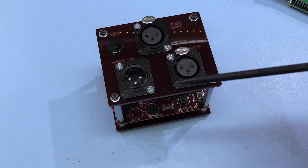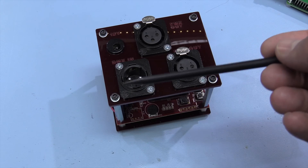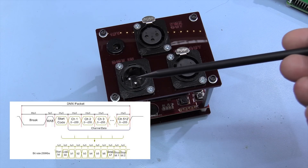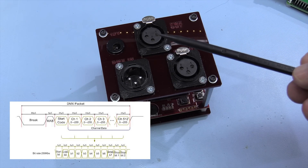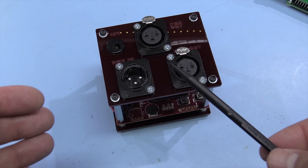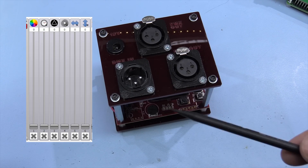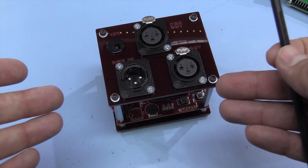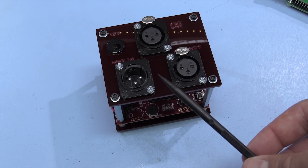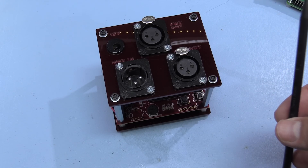DMX is a really robust protocol — it's just a differential pair running at 250 kilobaud, sending out 512 bytes of data. You can either control 512 fixtures for simple brightness, or with intelligent lighting you assign a bank of addresses to each fixture. In this case there are six functions — pan, tilt, colour, gobo, shutter, and iris — so the fixture uses six addresses and listens for those, then changes the colour or sets the mirror position according to the received value.